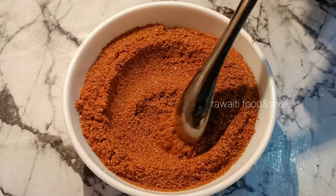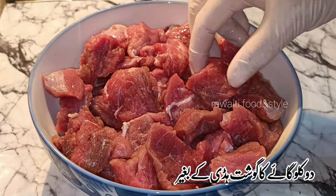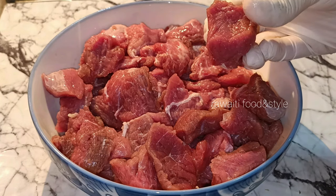Mix all the spices well. The tikka masala is ready to marinate any barbecue meat. Now we have 2 kg beef boti cut into small cubes.